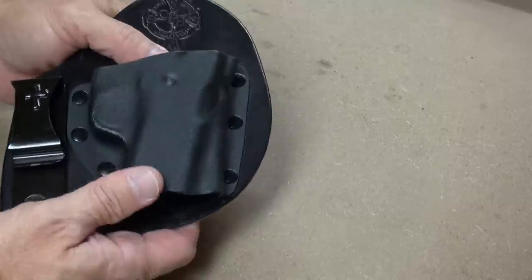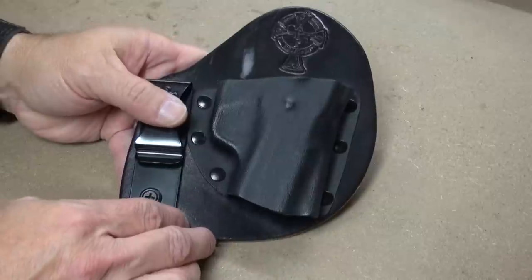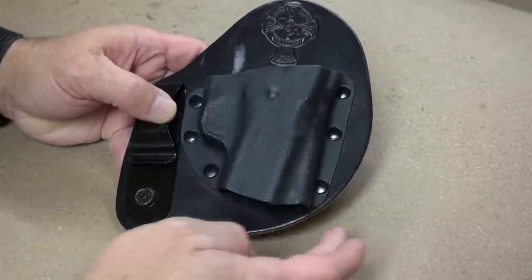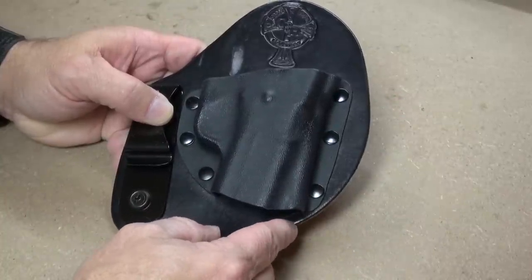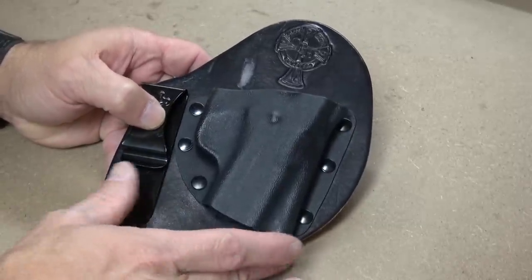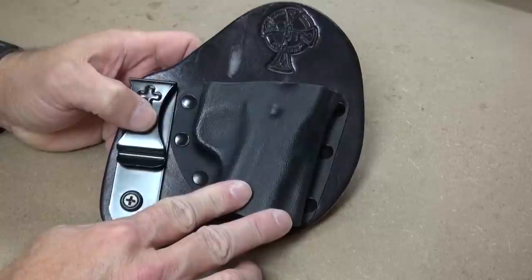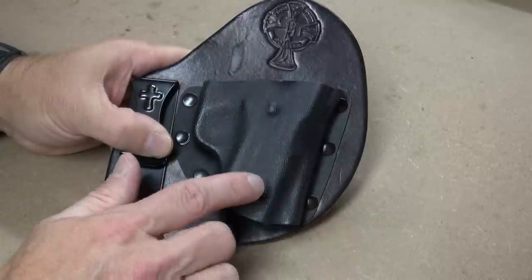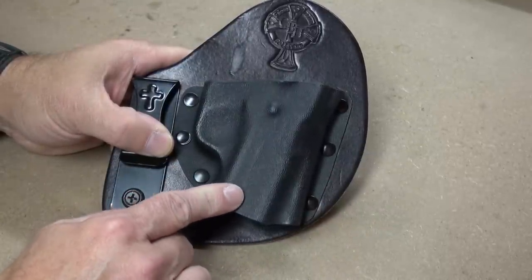Nonetheless it is still comfortable. One of the things I like about Crossbreed's design is that they really kept it minimal and small — there's not a lot of extra leather material outside of the Kydex sheath. It's very economical in terms of size — just what you need, enough for the gun, enough for the clip, and that's it. Crossbreed is arguably one of the very best at molding their Kydex holsters to fit the guns, and fit them very well.